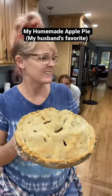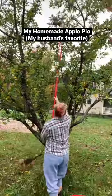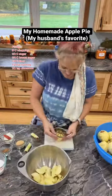Homemade apple pie from my family of 10, and this one's from scratch. I picked the apples off my apple tree that my husband planted outside my kitchen window. I peeled them and sliced them and put my sugar filling all over the top, stirred it up.